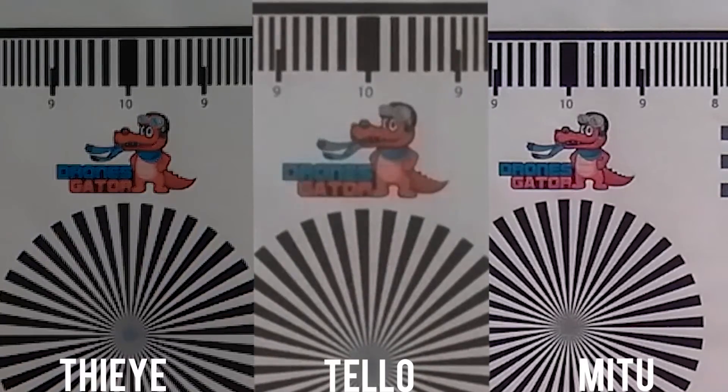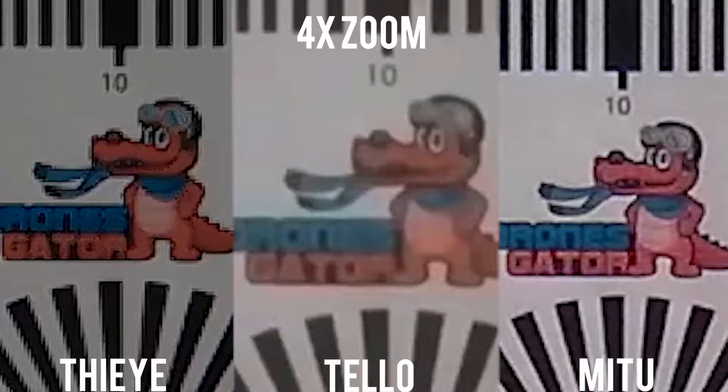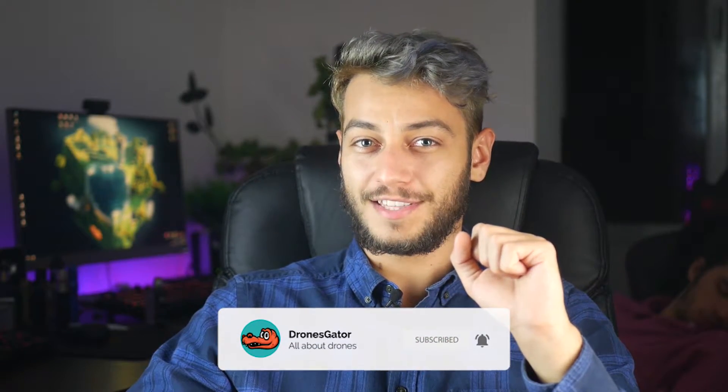They all seem to have a bit of noise because the indoor lighting isn't perfect. Stopping on a frame and zooming in further, the Tello has the least detail — we can't even see the letters in Drone's Gator — and also the worst color reproduction; the alligator goggles aren't even noticeably blue anymore. The Drone X image is sharper with better colors. But what surprised me most is the Xiaomi Mi 2: its margins are definitely much sharper than the other two. Just don't reach a conclusion yet — I'll bet you'll be surprised at the end.